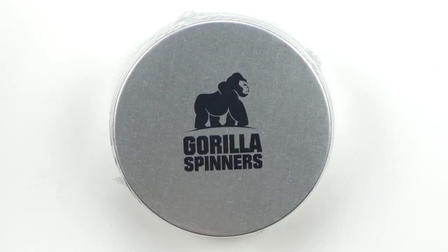What's up guys, welcome back to Unbox Junkie, my name is Matt and today we're gonna look at a gorilla spinner. I was browsing through Amazon and I need to get a good fidget spinner, and I came across one that I thought was absolutely fantastic looking.